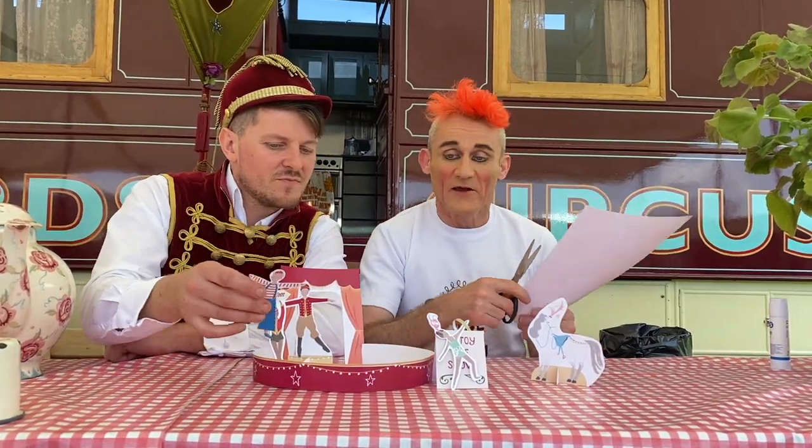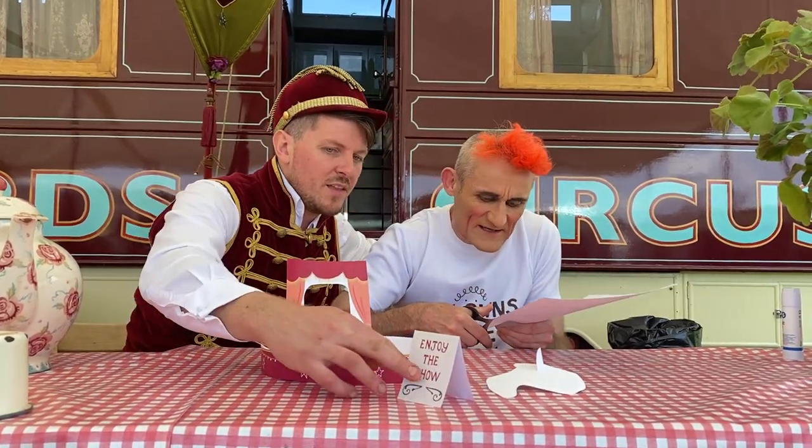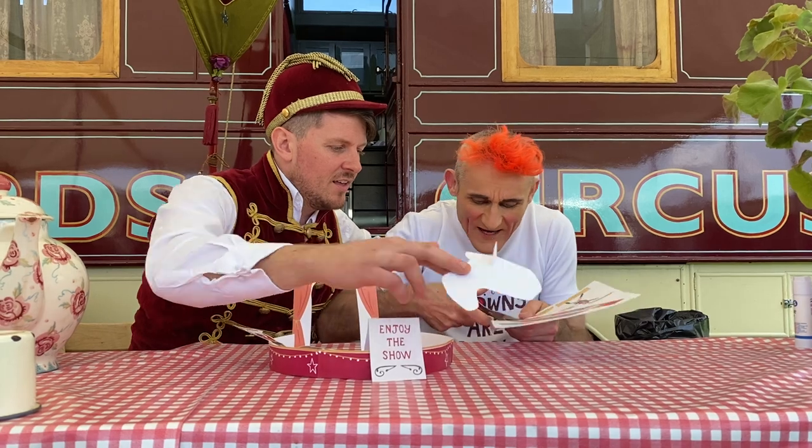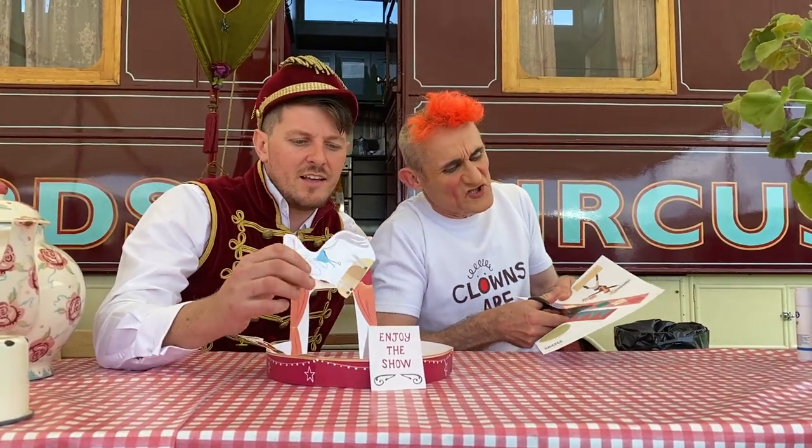I am now going to have some scissors. You might need a grown-up to help. Mikey, help! Come on now, you've got to cut it out like that — that's the one. It says Tweedy's wheel. I don't know what that is but I'm going to cut it out anyway. Try and keep the lines nice and straight.